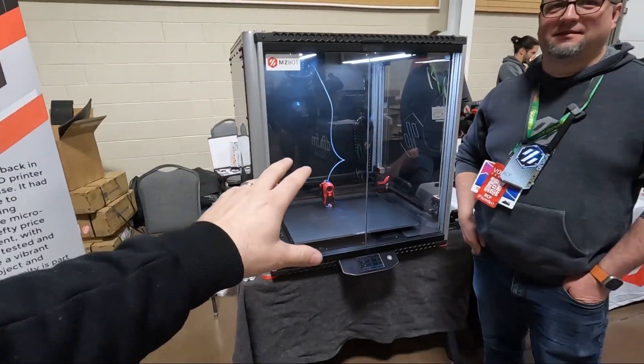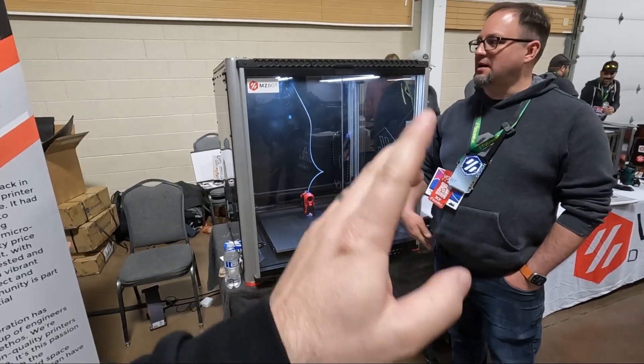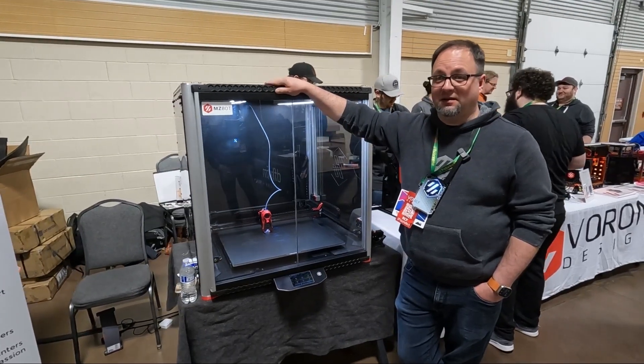So first off, this thing is huge, but there's a story behind this. This isn't exactly new. So what is the history of the V24? This printer was built in 2017 originally, as per spec for a company in Minneapolis.